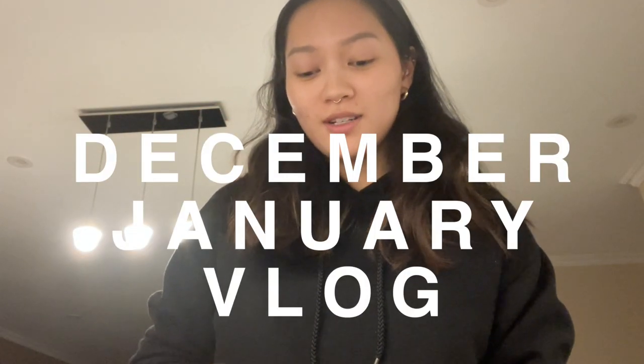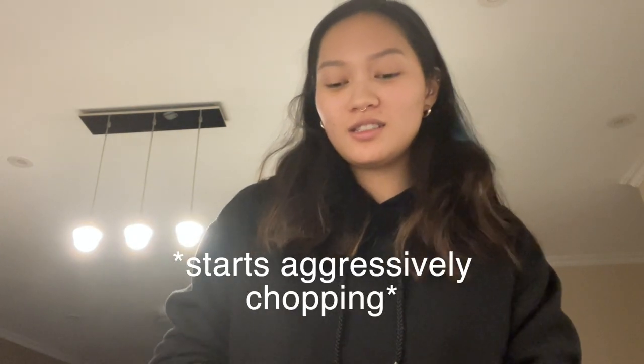Hey friends, this is officially the start of my new December vlog. I just filmed, edited, and posted my November vlog, so this one is going to go into the holidays and the new year. You're going to see all the fun stuff I do over the holidays, which actually won't be that much. Right now I'm just making some kimchi fried rice because my mom said she bought chicken but I just wanted kimchi fried rice.